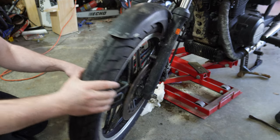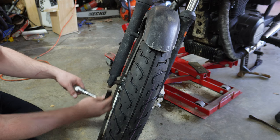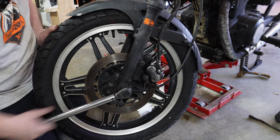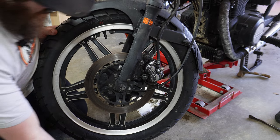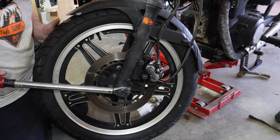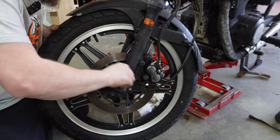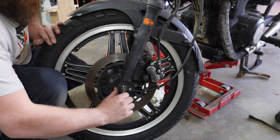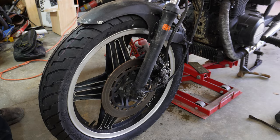All right, we're going to tighten these down to 15 foot-pounds. All right, 30 foot-pounds on this. We're going to have to tighten it just a touch more to get it to line up. There we go. Front wheel and new tires on. Let's move to the back.